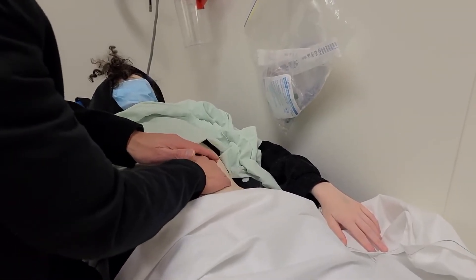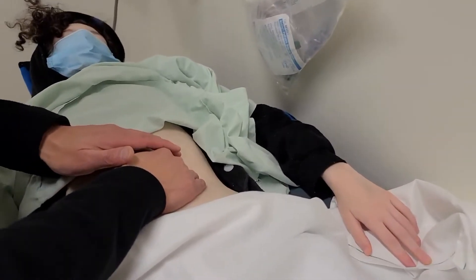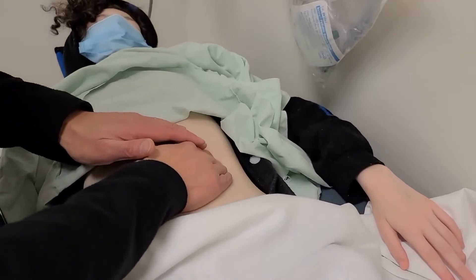The aim is to let the spleen come to your finger and not the other way around. As you palpate, assess for a firm feeling spleen, irregular edges, or if their spleen is tender to palpation.